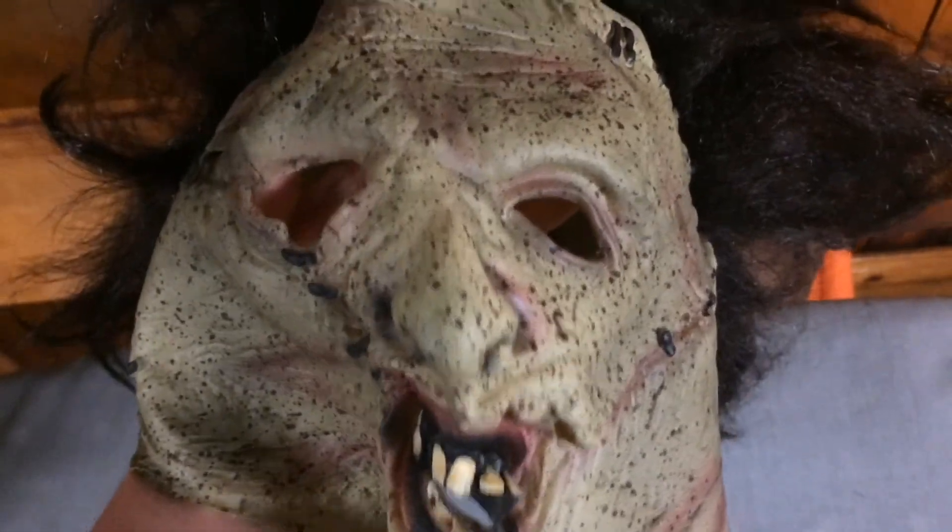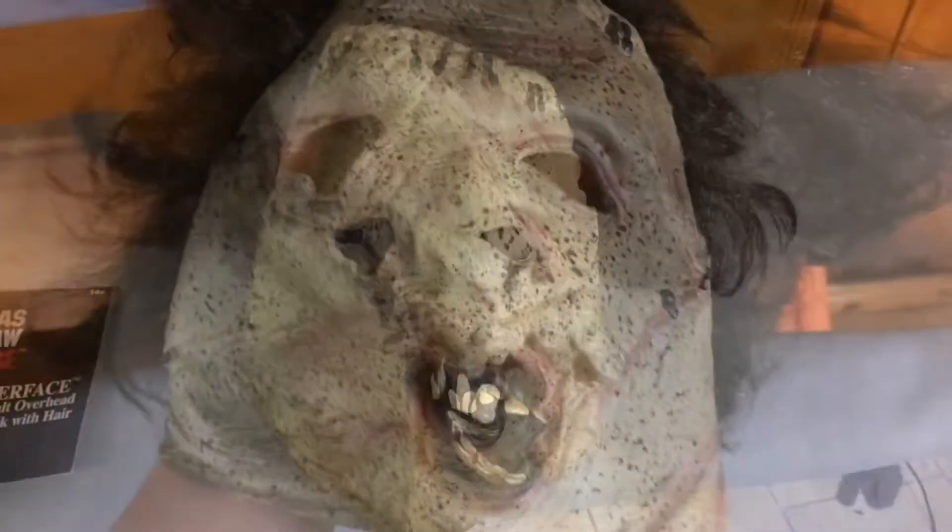It was only 15 bucks. This thing is really nice, and the hair on it is pretty nice as well. I'll just do a quick review, so give me a moment.